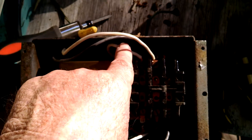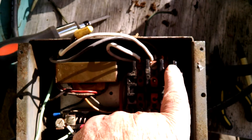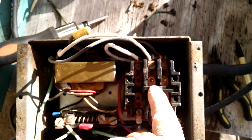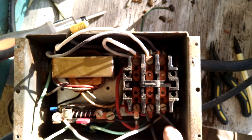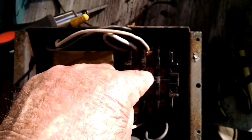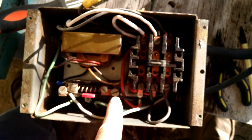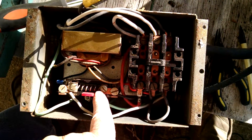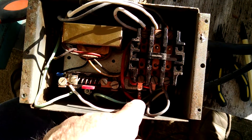This is off the controller. When the contactor makes, the incoming black goes straight through to black to the motor. The incoming white, when the contactor makes, comes to this black wire which goes to one side of the overload, through the overload, and back out to the white to the motor.